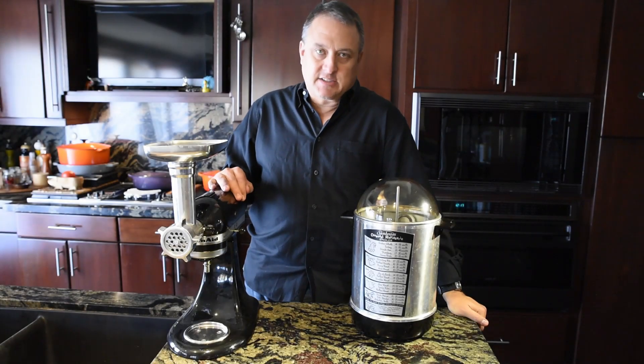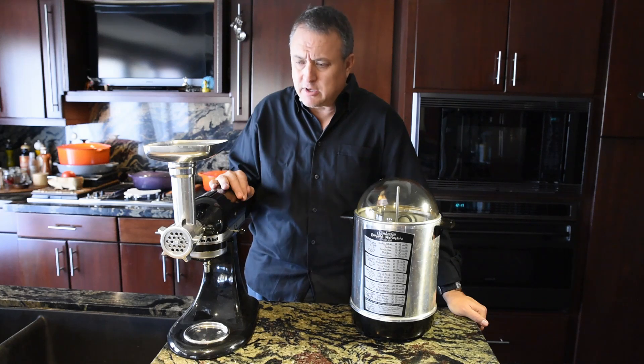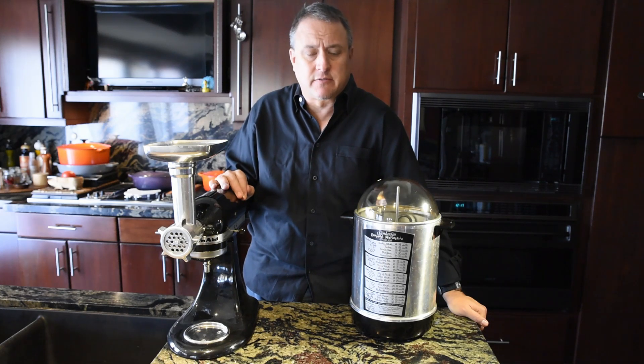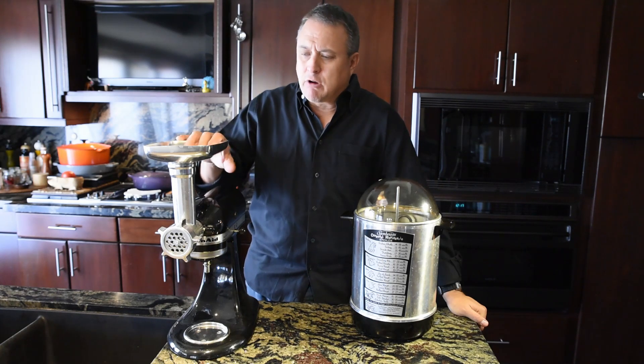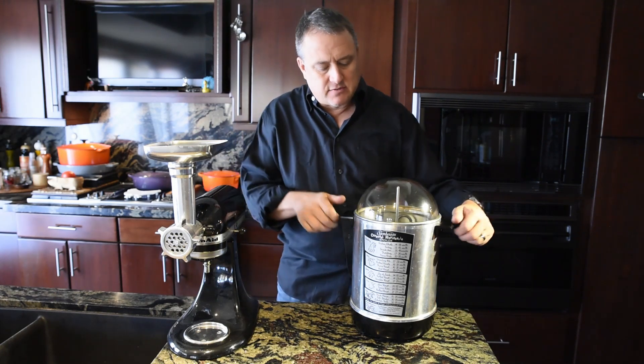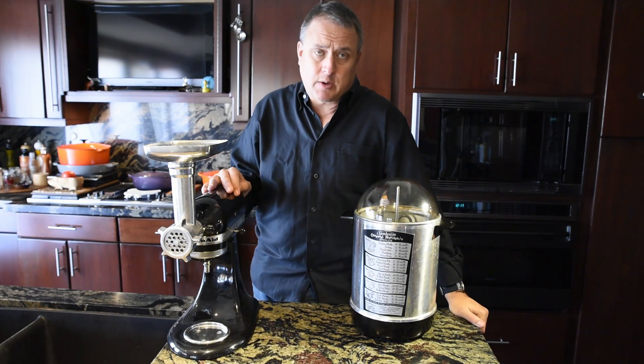On today's episode of Jay's Gastronomicon, we are going to make Greek meatloaf. In doing so, I bought a couple pounds of boneless lamb shoulder. I'm going to spice it up, grind it up, and then we're going to cook it in this vertical rotisserie — a 50-year-old rotisserie that I actually grew up with.